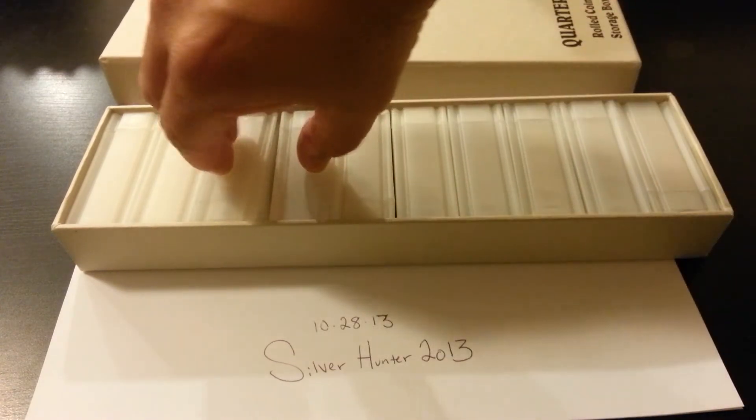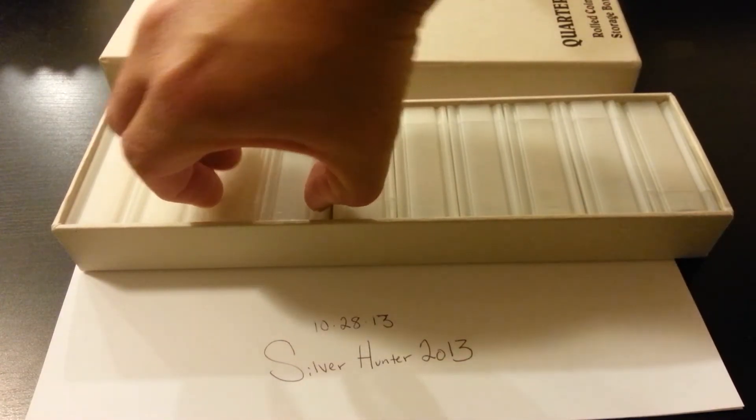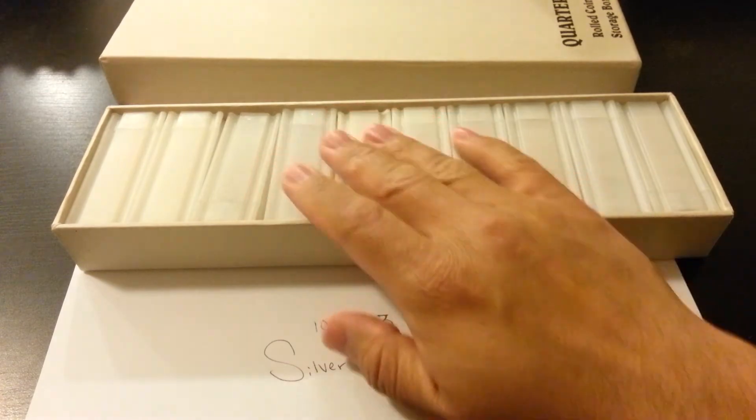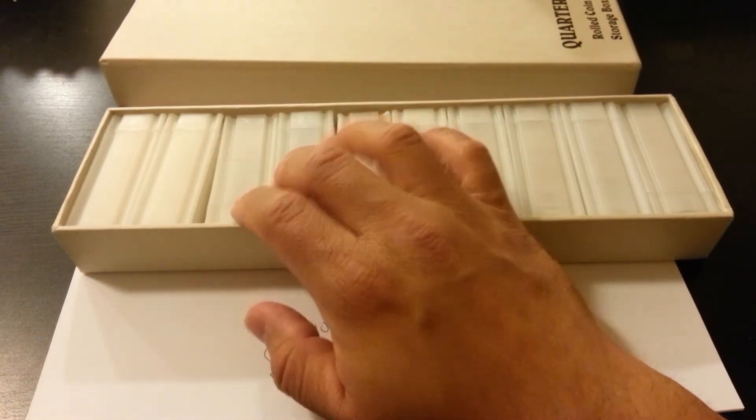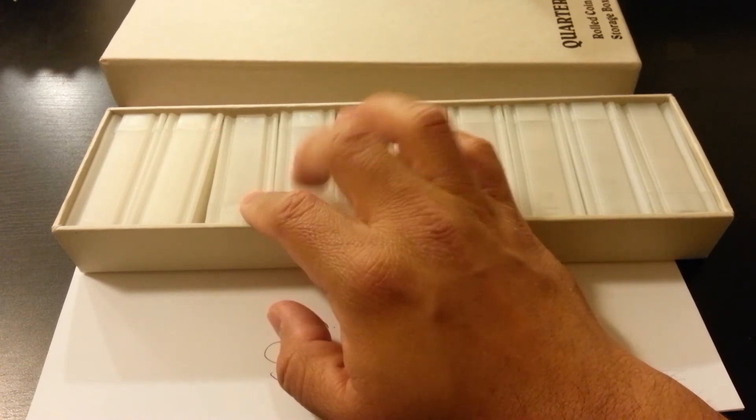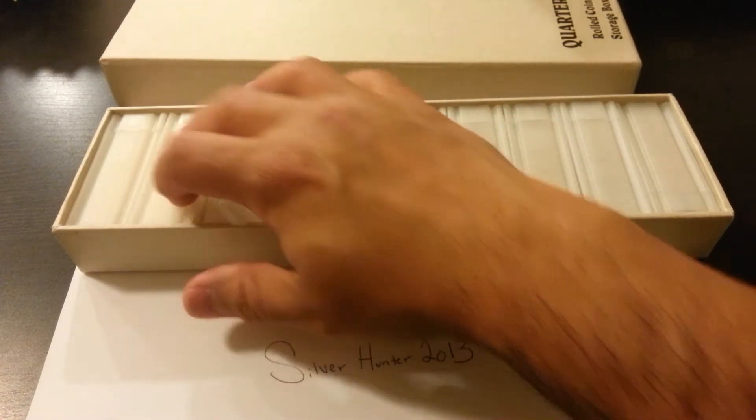I should actually be done here in a couple days because I ordered a couple more quarters - two rolls of quarters that I got for a really good deal.